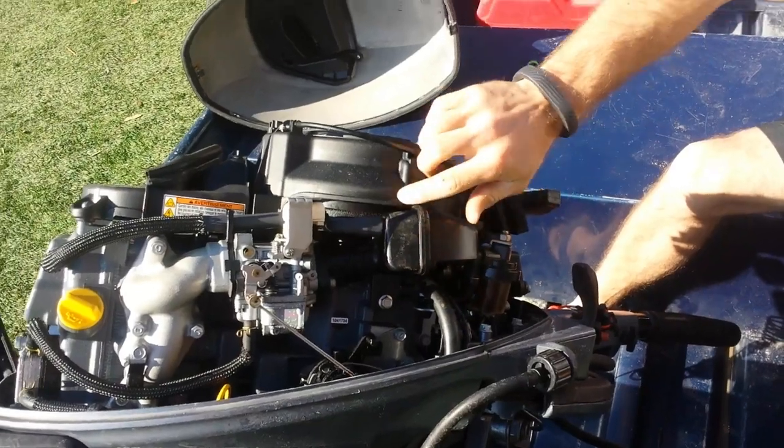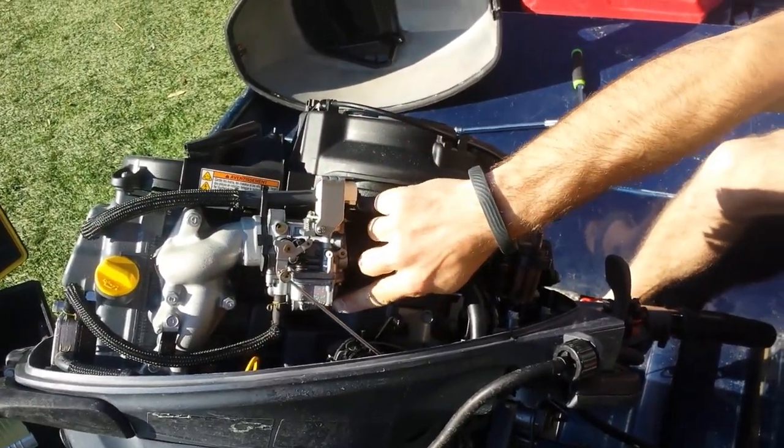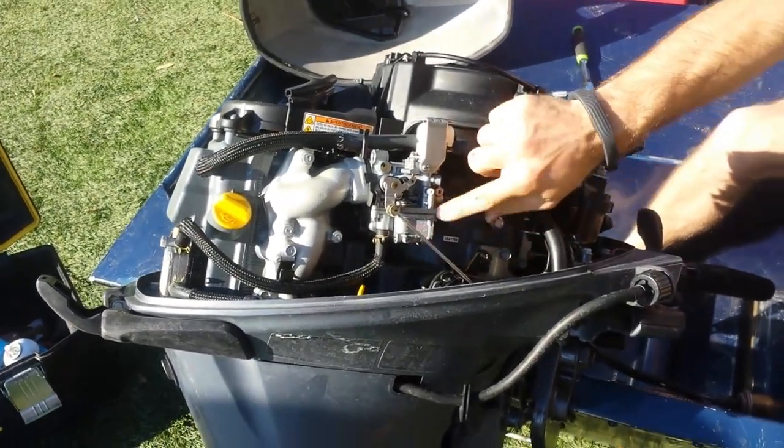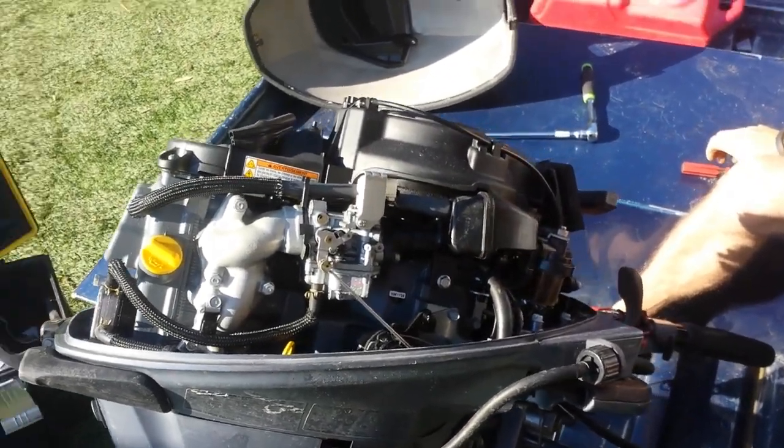Since we know it's a fuel delivery problem, we started working our way back. We made sure the carburetor has fuel in it and undid this little screw here — it did. So that tells me that fuel is getting all the way from the tank to the carburetor, but not through the jets into the intake. So we need to take it apart and clean the jets.